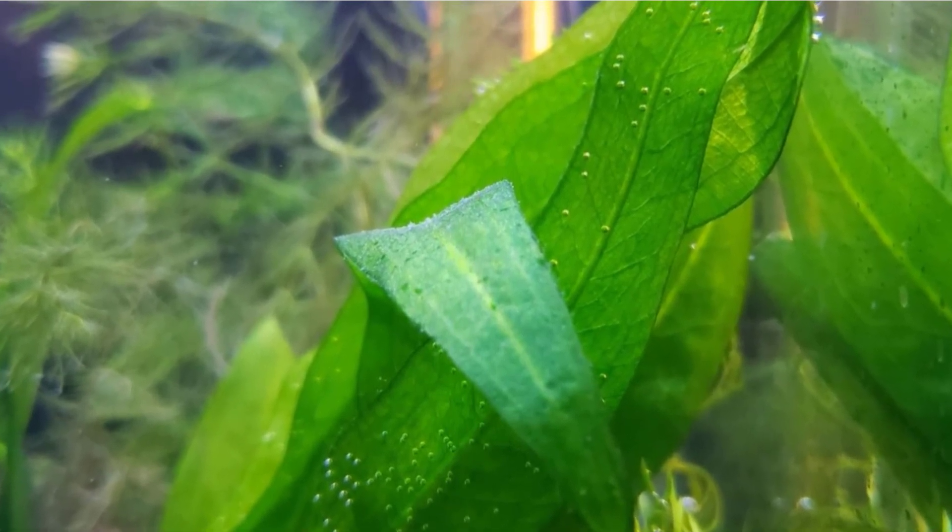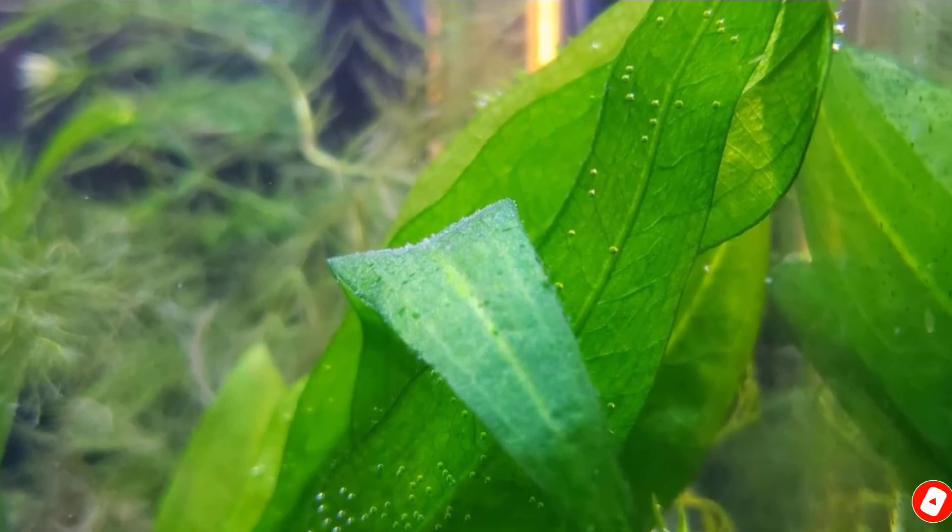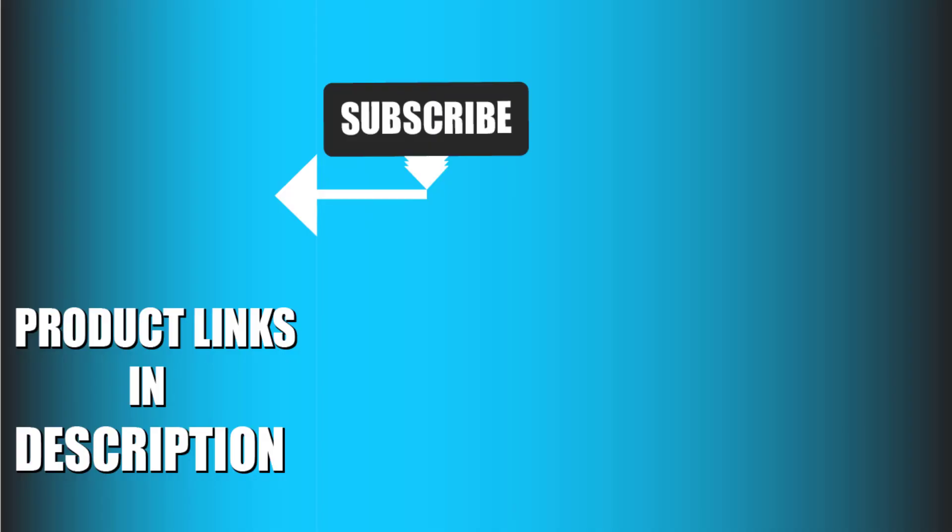That's all for today. We upload aquarium product review videos every single day, so don't forget to subscribe and hit the bell icon for upcoming video notifications.